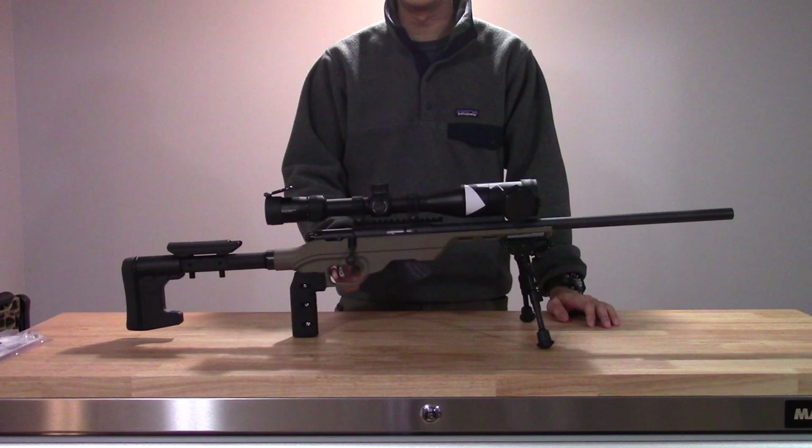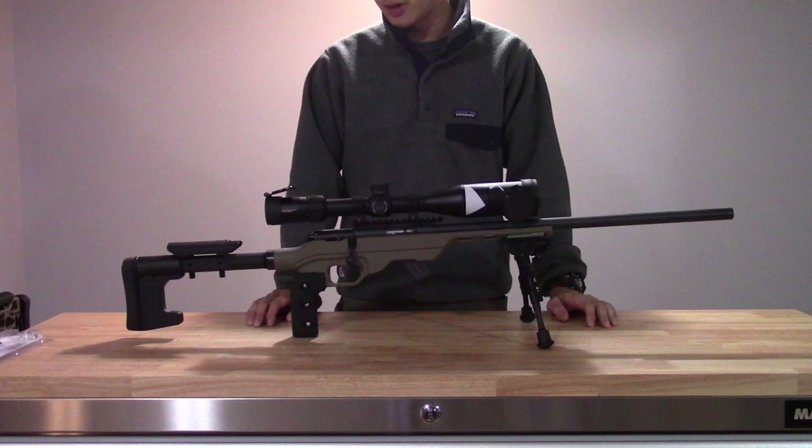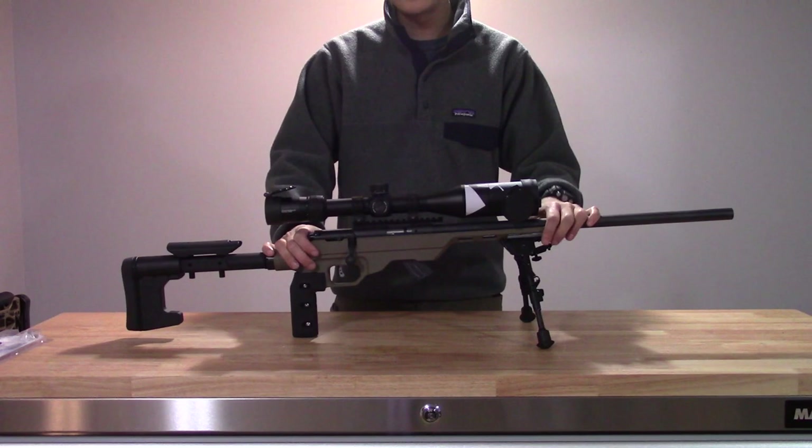The actual trigger break is not bad — it's fairly crisp. It's decent enough to get you started and shoot some matches with. I have really no complaints especially for the price point that the Mark II comes in at. When I bought this three years ago I think it was around $350 Canadian, which I think is a fair price for what you're getting.